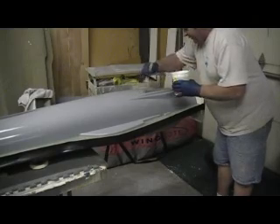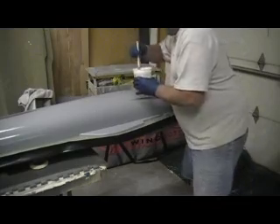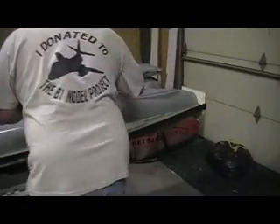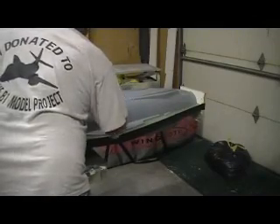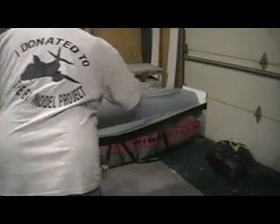I forgot to put hardener in this resin — oh man, I'd have to clean all that off. Oh, I don't even want to think about that scenario. We just want a nice thin even coat of resin.